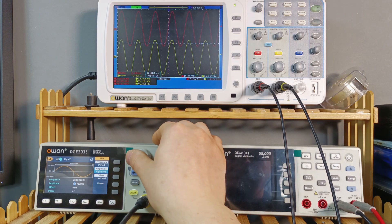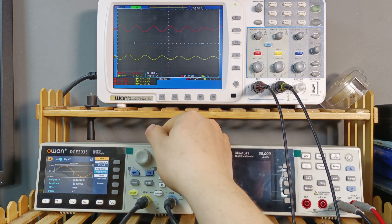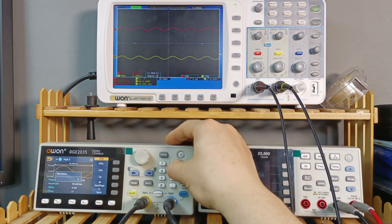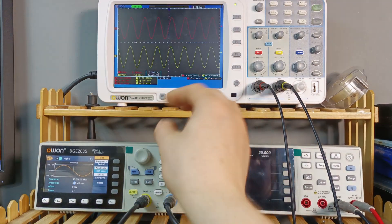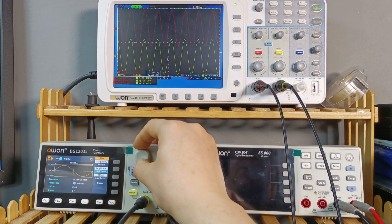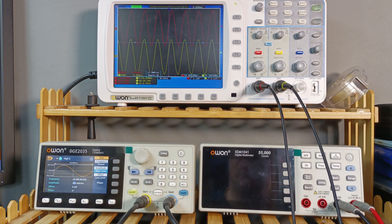Now let's check at 25 kHz to see if the response stays flat. Bringing the frequency up to 25 kHz, doing an auto-set on the oscilloscope, and rising the amplitude — we're already clipping and reading 8.99 volts. So yes, it's flat from 20 Hz all the way up to 25 kHz. That's really good — I'm impressed with this performance.